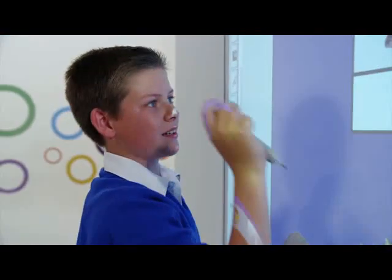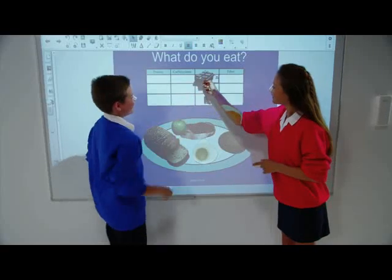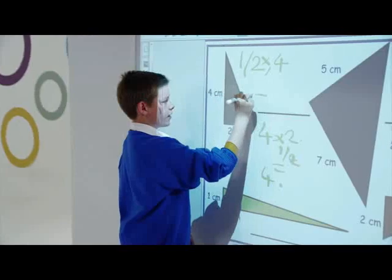With the LightRays 60Wi Interactive Projector, you can turn virtually any rigid, flat surface into an interactive learning space, including selected dry erase whiteboards.